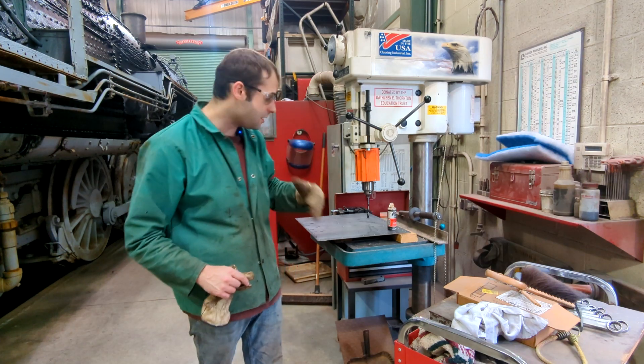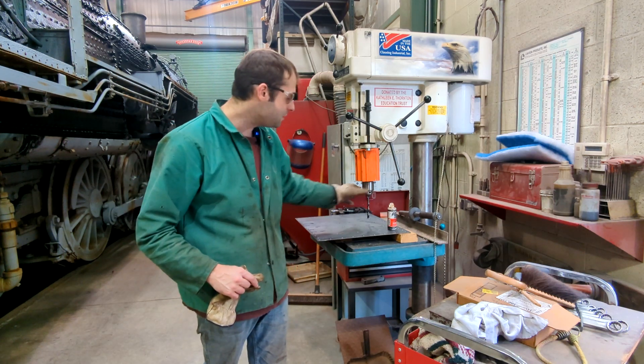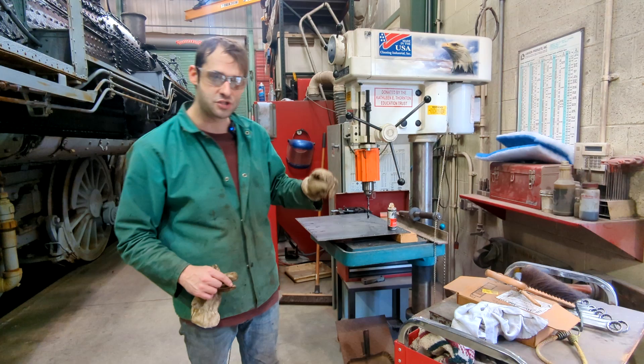Hair is another concern. If you have long hair, you can easily get it tied up in the spinning of the drill press if you're not super careful.